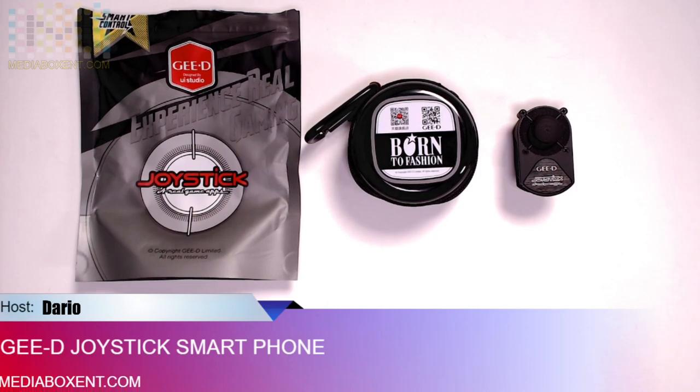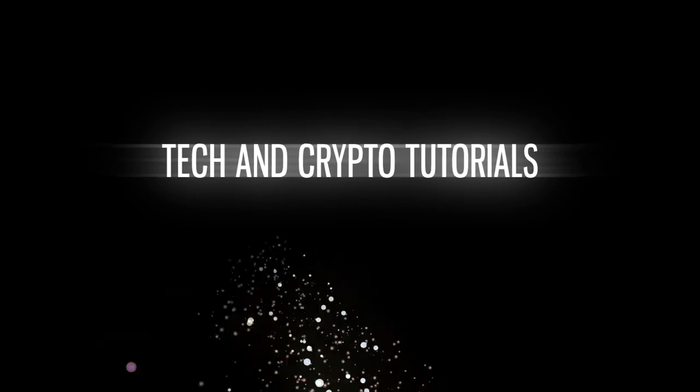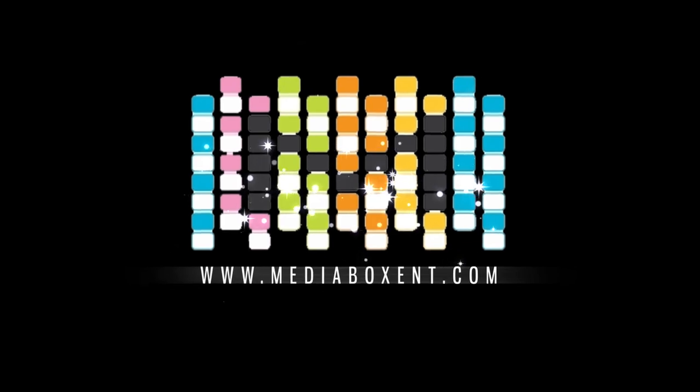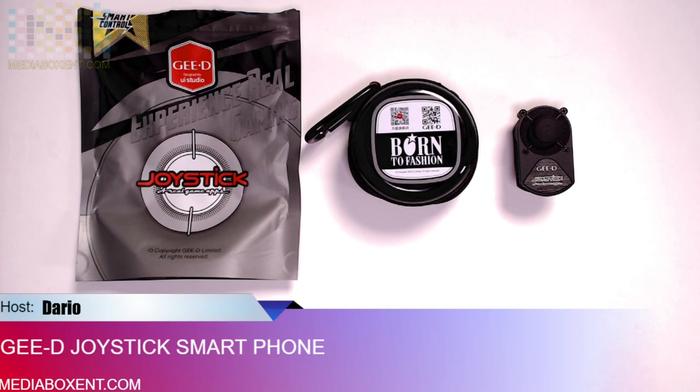If you are a gamer and you like to play games on your cell phone, well you need to do a little upgrade to be playing even better. Let me show you today this cool joystick for your smartphones. How are you doing everyone? This is Dario from MediaBox and T-Blockchain, and let me show you the T-Joystick.